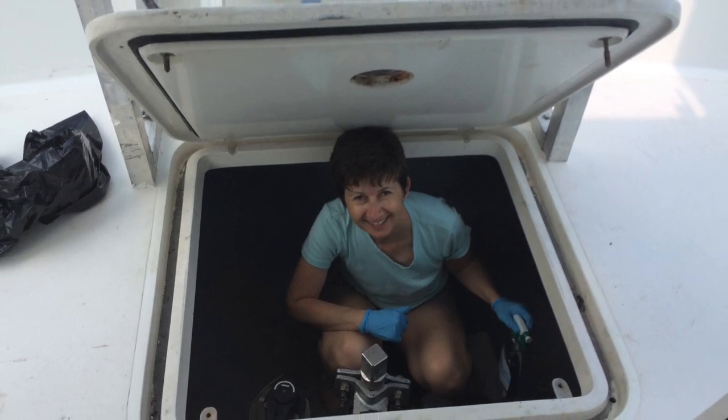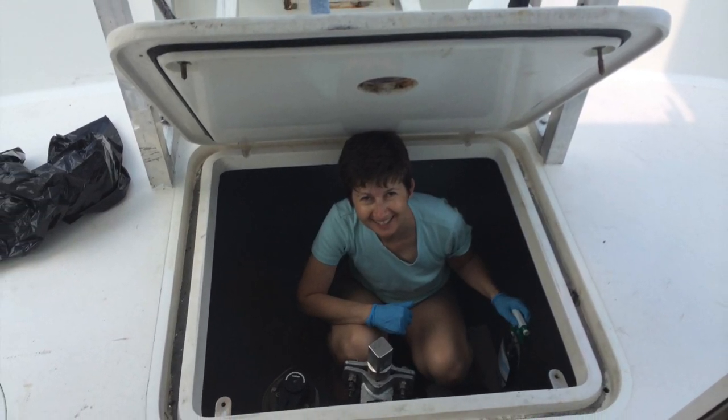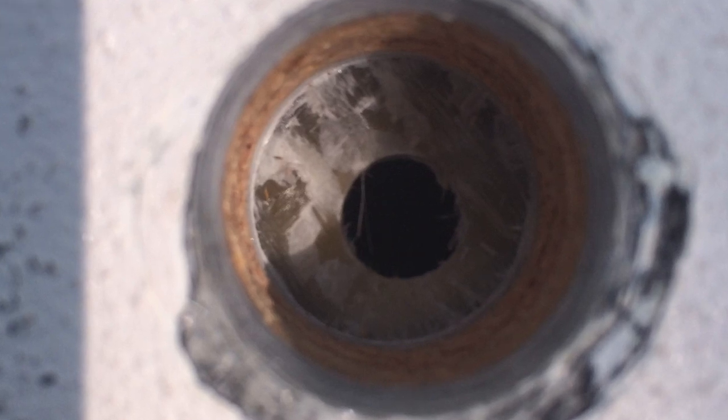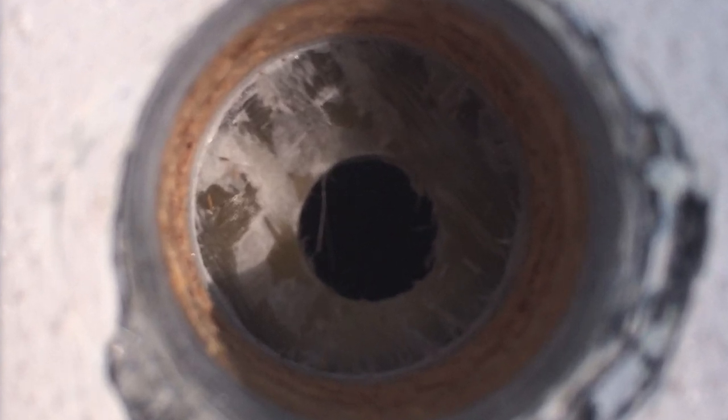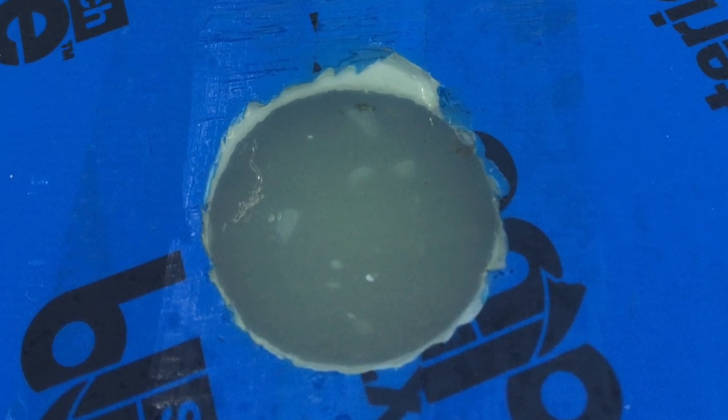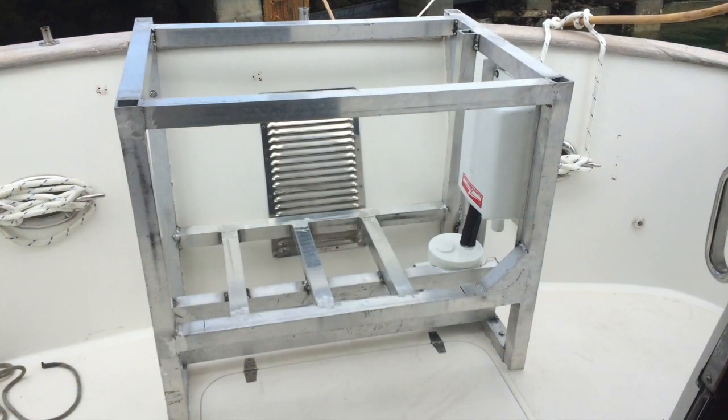We were super satisfied with how the space was around the generator enclosure, so we started the installation, which included drilling holes through the cockpit floor and then over-drilling them so that the core would be protected, and then filling that with thickened epoxy. Once the epoxy dried we were able to bolt it down and start on the enclosure.